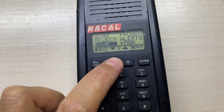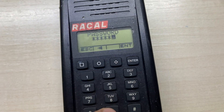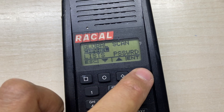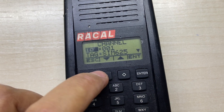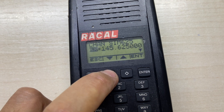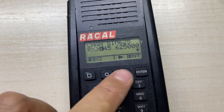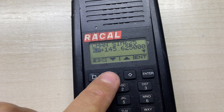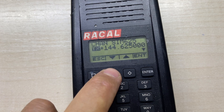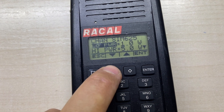This is how you can program each channel. The password is 00000. You select the channel, you can name it, you can put the reception frequency and then also the TX frequency.